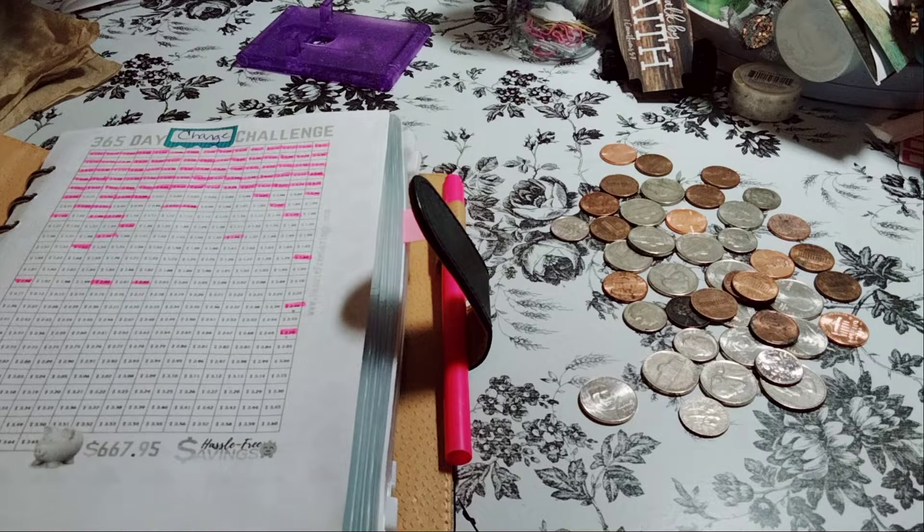Welcome to my channel, Planning with Maserati. I am going to be doing the 365 Day Change Challenge that came from the Hustle Free Savings, Hustle 2. At the end, you should be able to have $667.95.